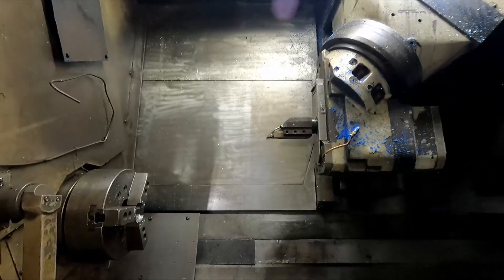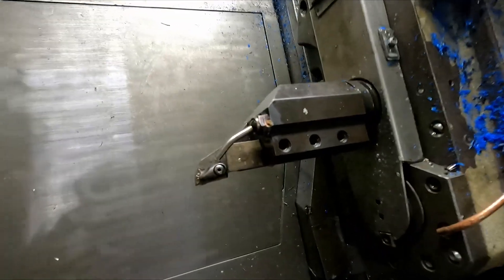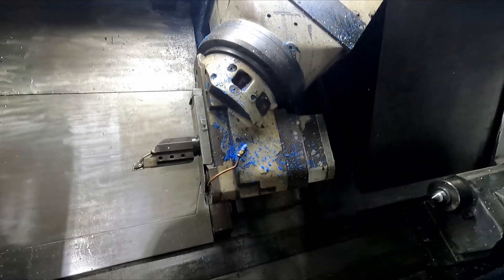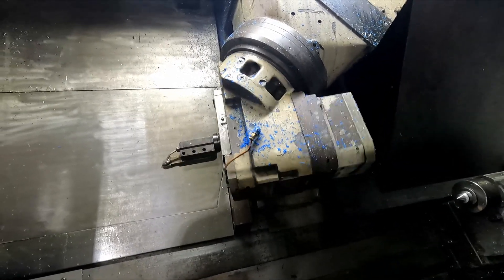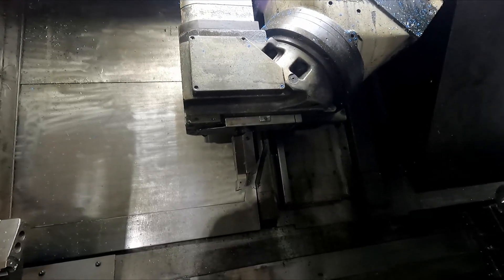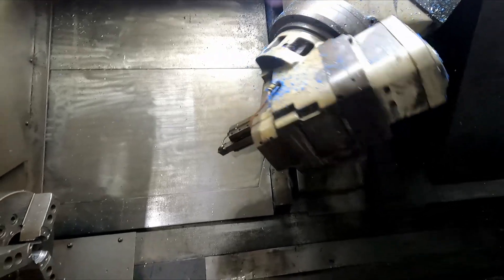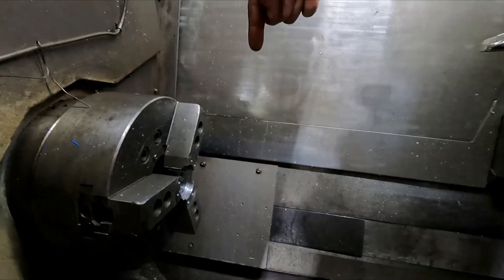Why it's called a multi-function machine is because it's both a lathe and a mill. So it has turning tools which do your regular lathe stuff, but the head here can be in a horizontal configuration like it is now, or it can turn to vertical. So that means that every lathe tool is actually two different lathe tools.